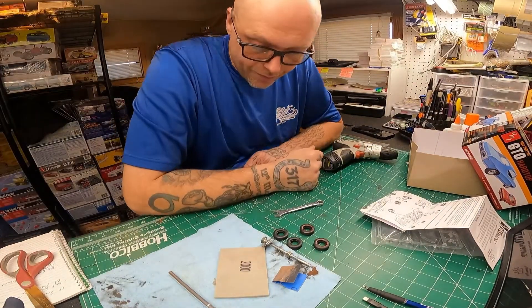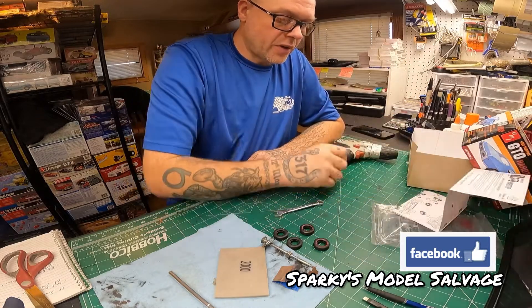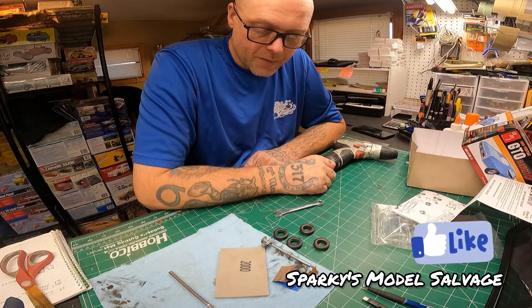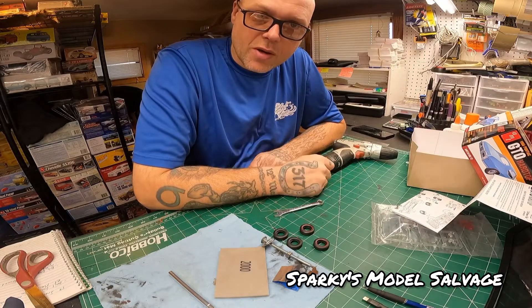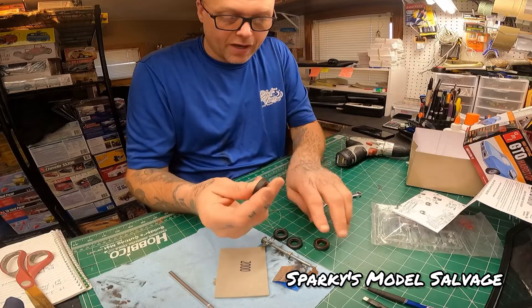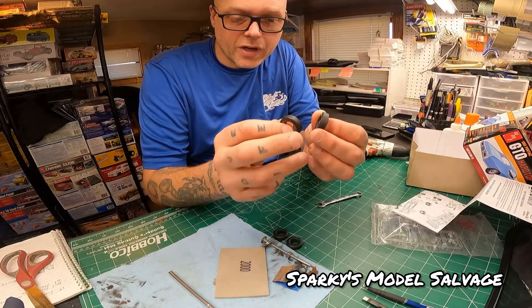What's going on everybody, it's Brian, Sparky's Model Salvage. I just thought I'd do a quick video on how I weather my tires and get them to look like the tread is almost gone. Here I've got the tires for the 68 GTO I'm working on right now.